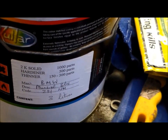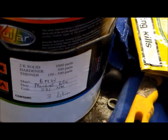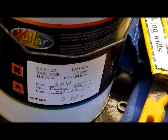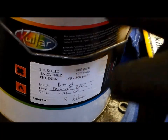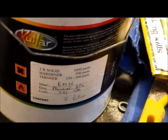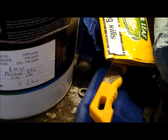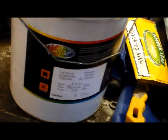One thing I keep doing — and I've done it every time, every single time I've opened a paint tin and pulled the paint out — I've always seemed to be tipping it out this side. It's because I end up with paint on the sticker and I can never see what's written on the sticker afterwards. So, pour it out the other side. There we go.